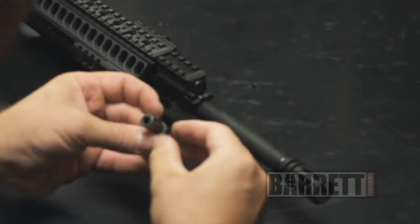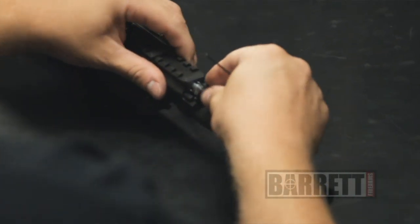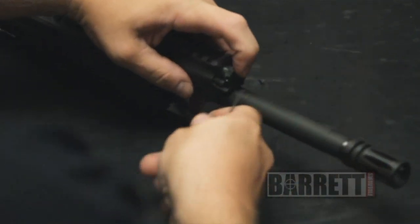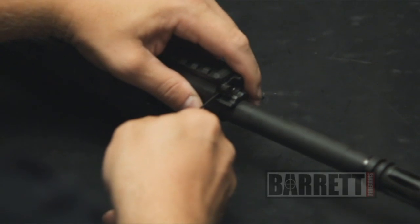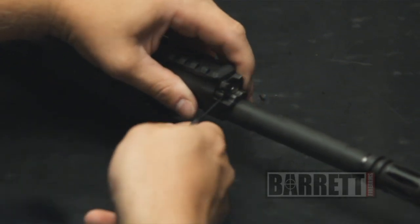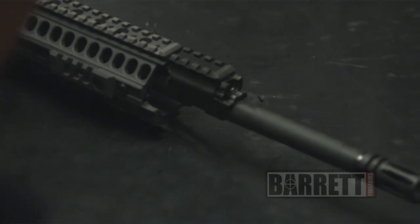Reinstalling the plug is very simple. With the flat side facing the barrel, just push it into the gas block, push it in on the retaining pin, and rotate the plug 180 degrees until the retaining pin snaps into the catch on the side of the plug. And that's all there is to the upper receiver.